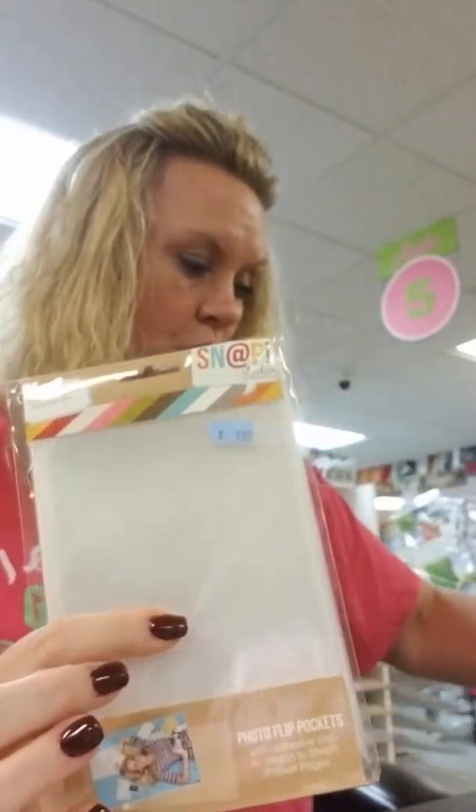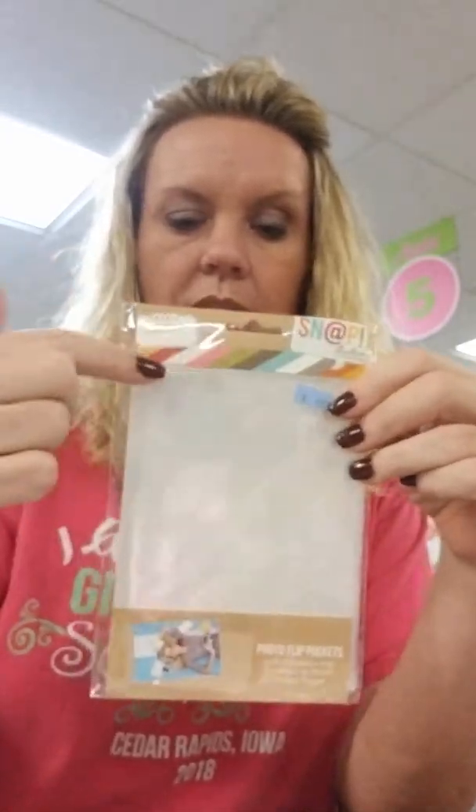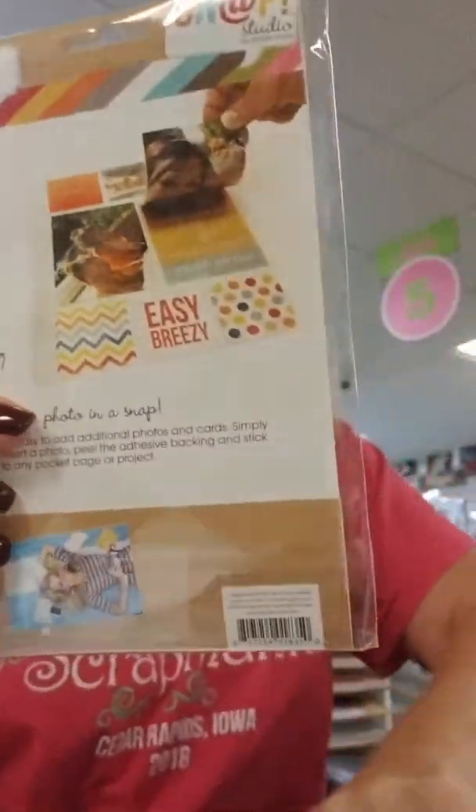We restocked on our PhotoFlips. These are the waterfall sticky pages that you can put in your albums to add more pages. They come in 3x4, 4x4, 4x6, and there's also a variety pack. These are probably one of my top 10 items in the store — anytime I do a mini album, I add them in.